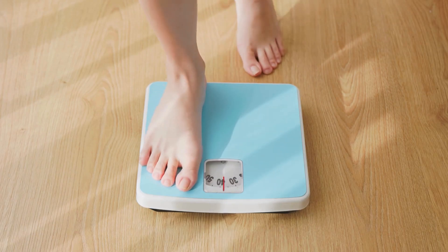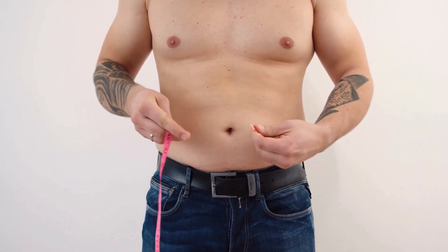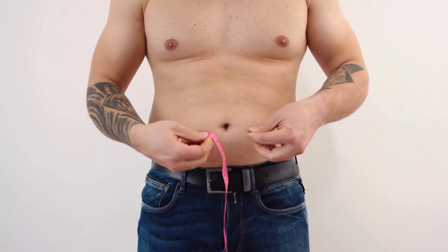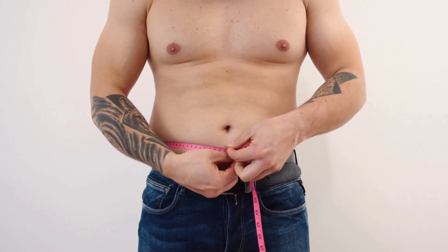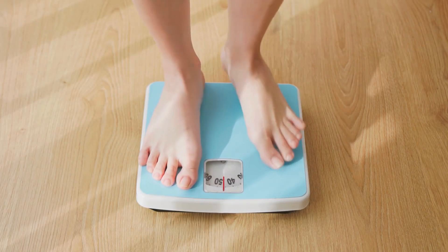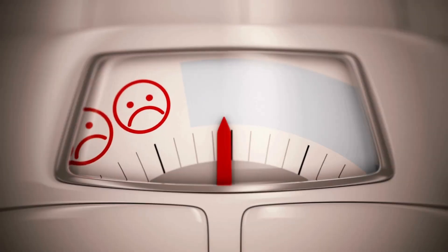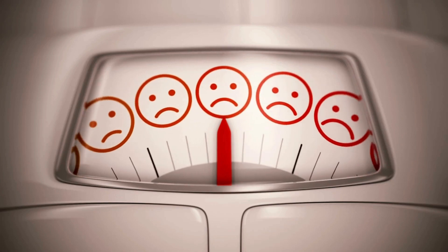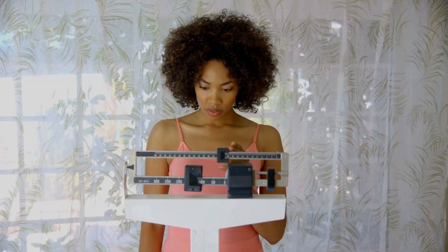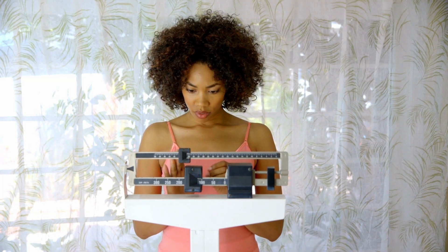I want to leave you with a crucial point: avoid the temptation of frequent minicuts or weight cycling. It's normal to experience fat gain during reverse dieting or weight gain goals — it's part of the process. Consistently resorting to minicuts prematurely can lead to yo-yo dieting, hindering long-term progress. Stay committed to your reverse dieting or weight gain goals for as long as possible to maximize the benefits, whether it's improving your metabolism or adding lean body mass.